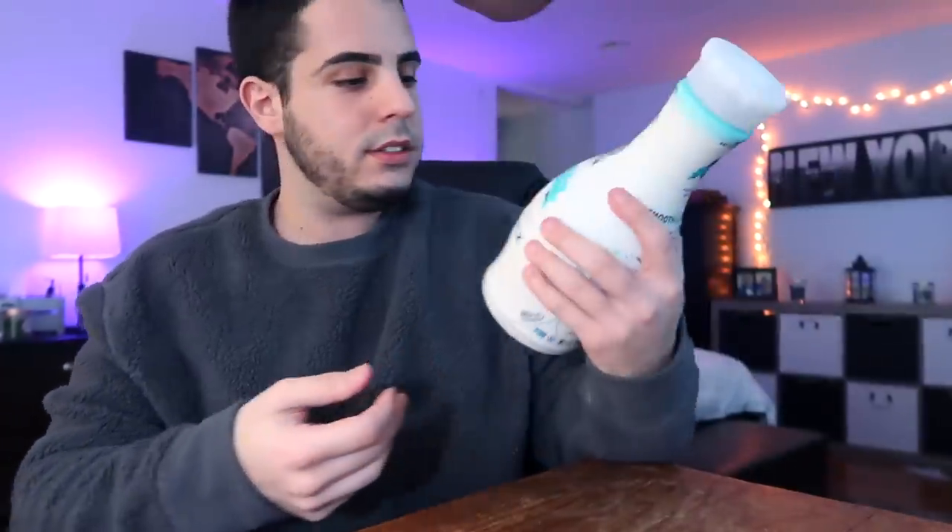She used the Nut Pods original creamer and then the vanilla almond milk sweetener. Then the cold brew in a mason jar — I actually always drink my iced coffee out of a mason jar when I drink it at home. You guys saw how she made this, so I'm not gonna put that part in the video. Basically you fill it with 600 milliliters of water, put three bags in the water, cover it, and leave it overnight.